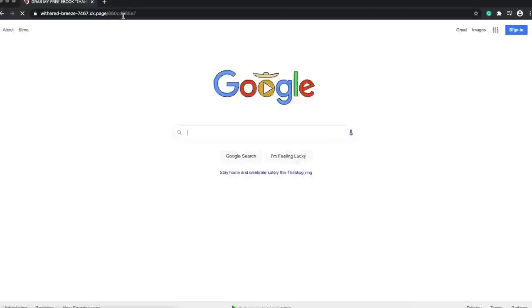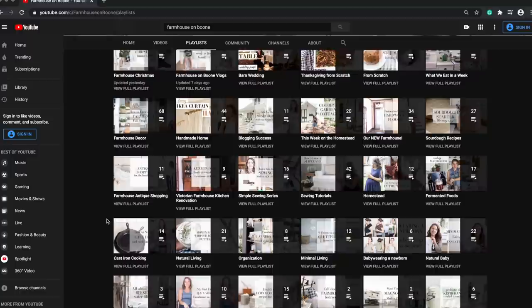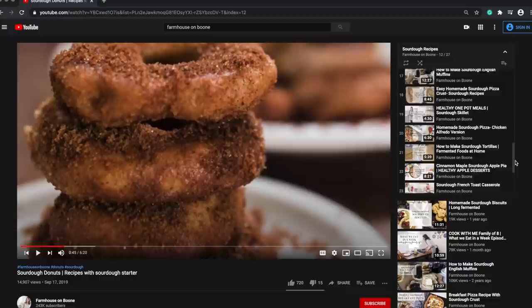Also, if this is your first time encountering a sourdough recipe, make sure to check out my sourdough playlist. I have the explanation on why sourdough, how to make your own starter, and then so many recipes — I don't even know what I'm up to by now, but a lot. So check it out and dip your toe into this world of sourdough. It's super fun, it's so tasty and healthy. Thank you so much for stopping by the farmhouse.